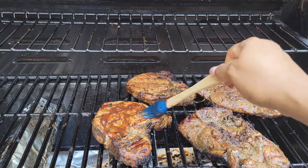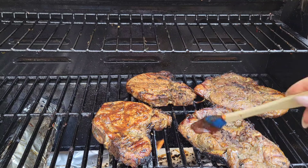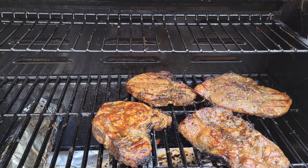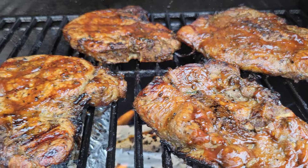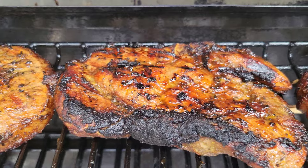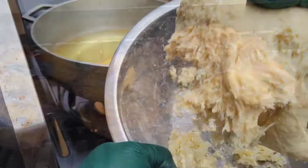Just to go over that again: we started off with a sear on medium heat on both sides. Then you cook the pork chops on indirect heat to make sure that they are cooked properly. Then when it gets close to about 135°F, that's when you're gonna crank up the heat and complete the cooking of the pork chops. And that is it — just let it rest before you slice it up.